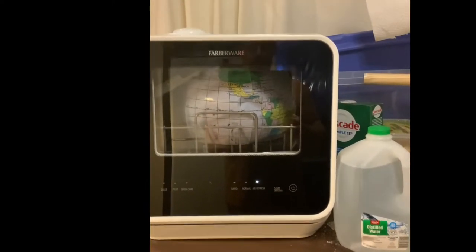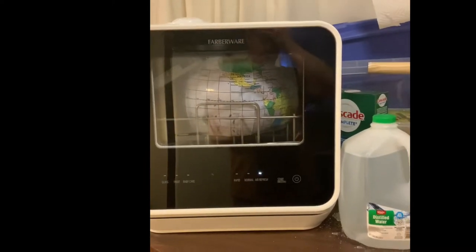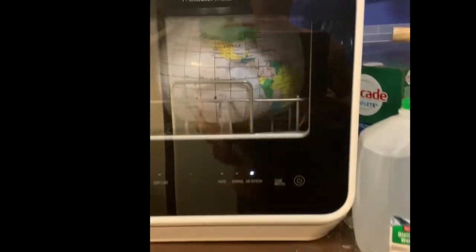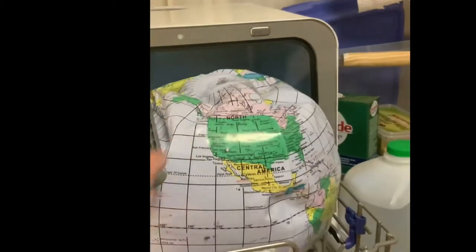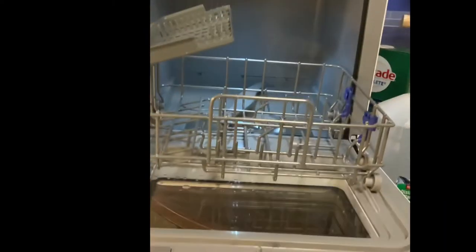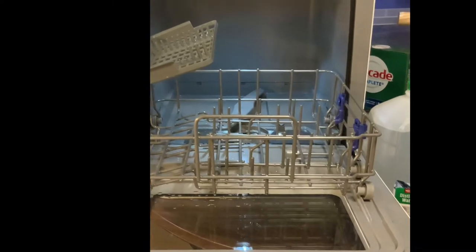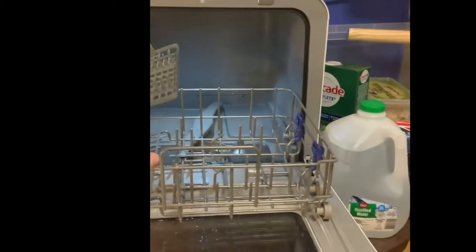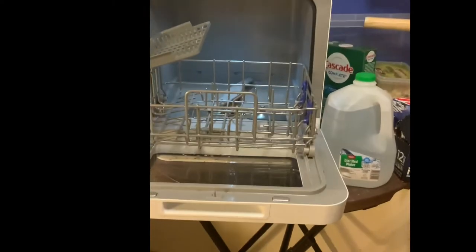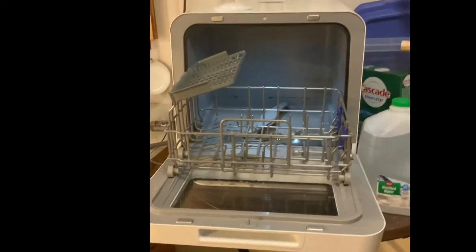I got this Farberware dishwasher — it's a portable dishwasher — and I've been really impressed with it. I thought it'd be funny to put a globe in there, like 'clean up this planet, goodbye 2020, hello 2021.' It holds about three or four plates, a few cups, and around eight to twelve pieces of silverware. It works really well and cleans everything up.